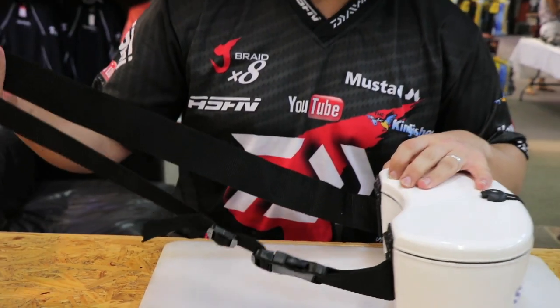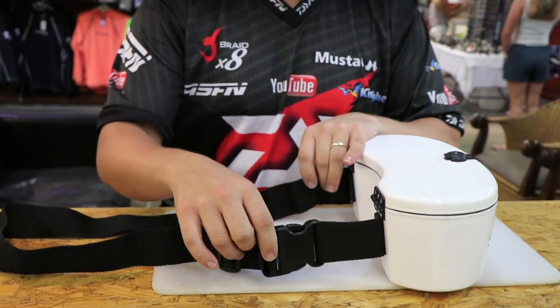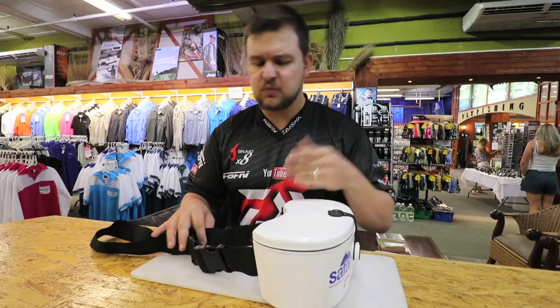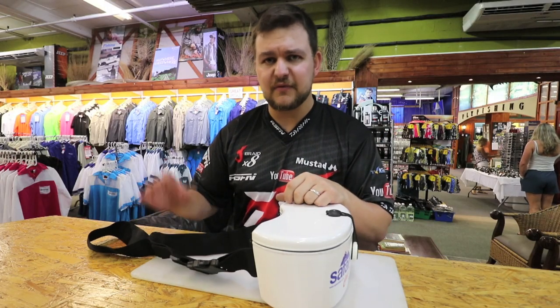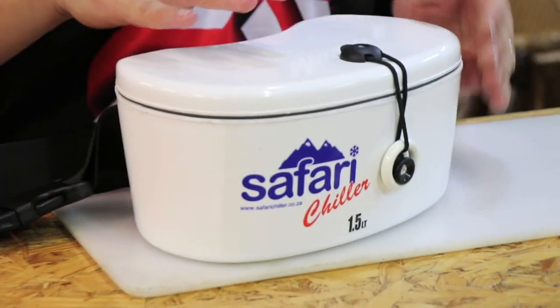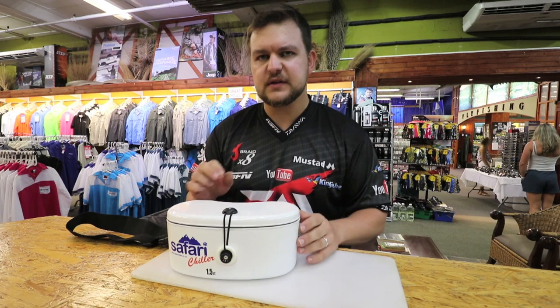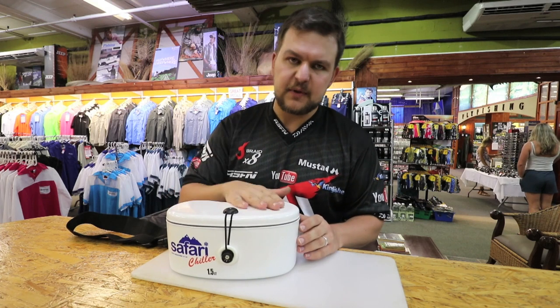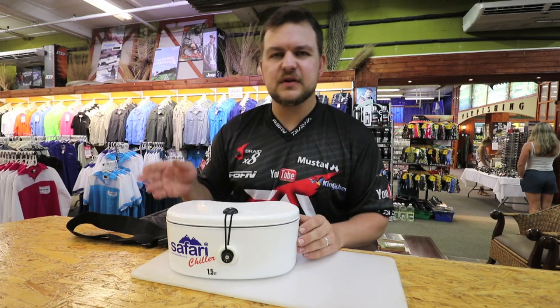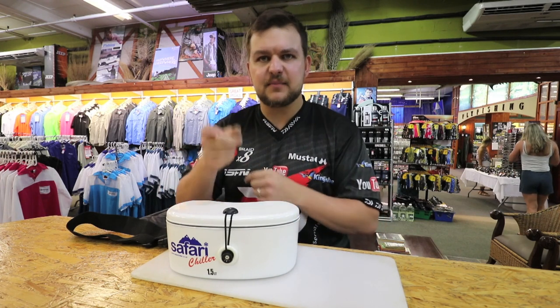We've got a strap that will accommodate pretty much anyone, from right down to children, small women, all the way up to very large guys — it will fit everyone. There's a little surface up here, though it's not really designed for being cut on. It's more for preparing your baits beforehand, popping them in here, and then walking your distances and fishing in the areas.